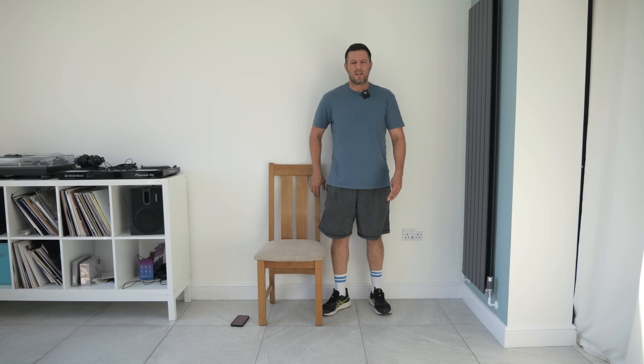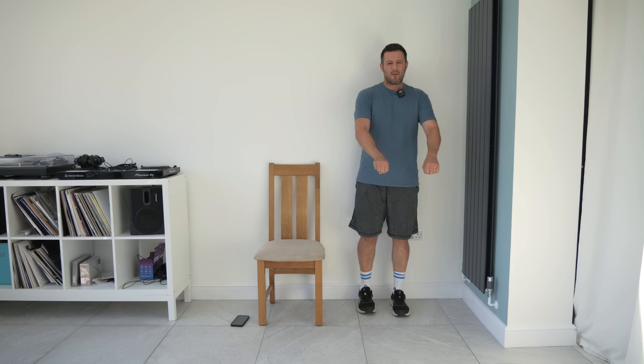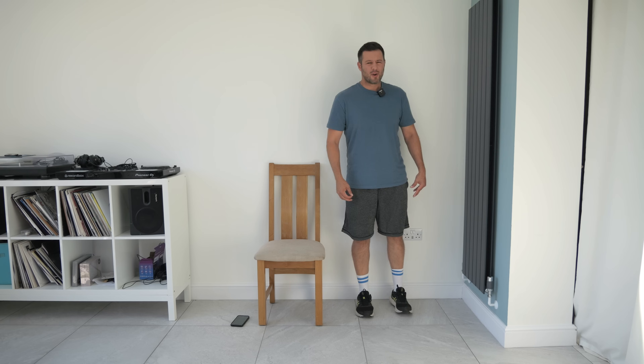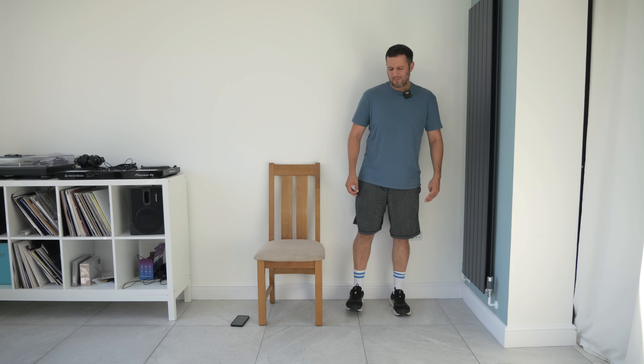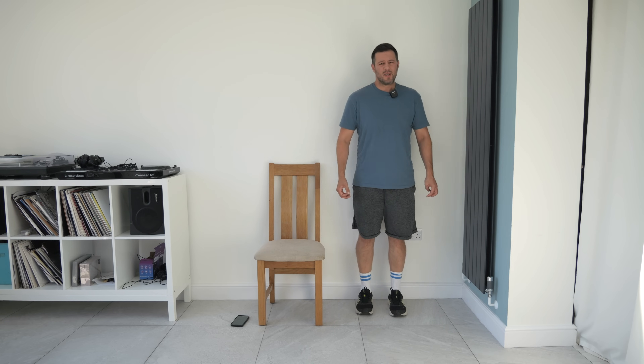We're going to stand up again for the next exercise. We're going to do the same movement standing up — just coming out to the sides, working the hips. Imagine you've got your chair in front of you if you need it for support. What I'm trying to do with this video is really promote standing exercises, because if you've been following this channel you know we've got a lot of seated exercises. But if you've been doing them a lot, you should be progressing and may find the seated exercises a little bit too easy. It's important we start standing and doing these exercises as it's a bit harder because we're working against our own body weight.